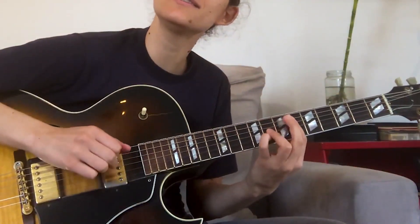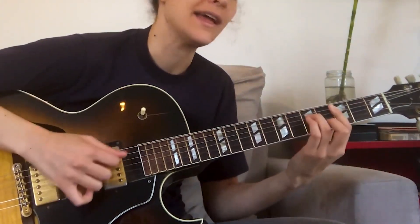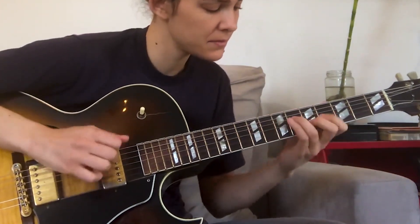Now let's try to go between those chords and some shapes. 'There were angels dining at the ring.' I'm going to always combine the shapes with some other chords or other harmonies and voicings that I know, so I won't sound like an exercise.